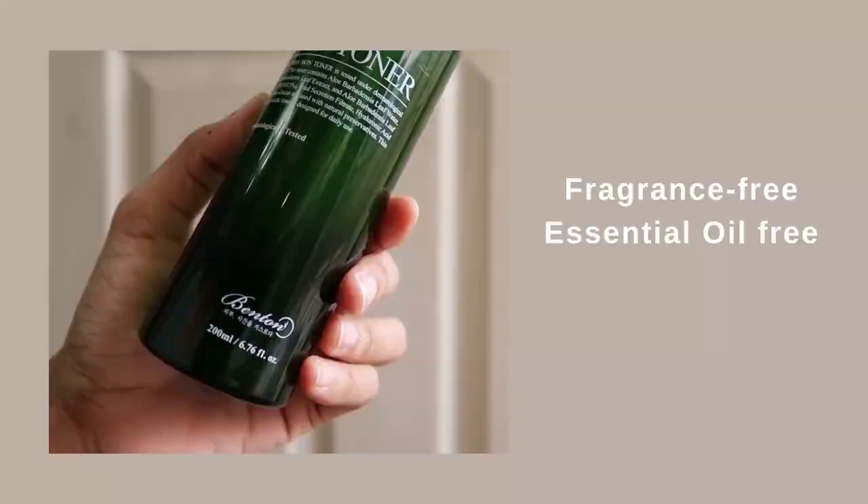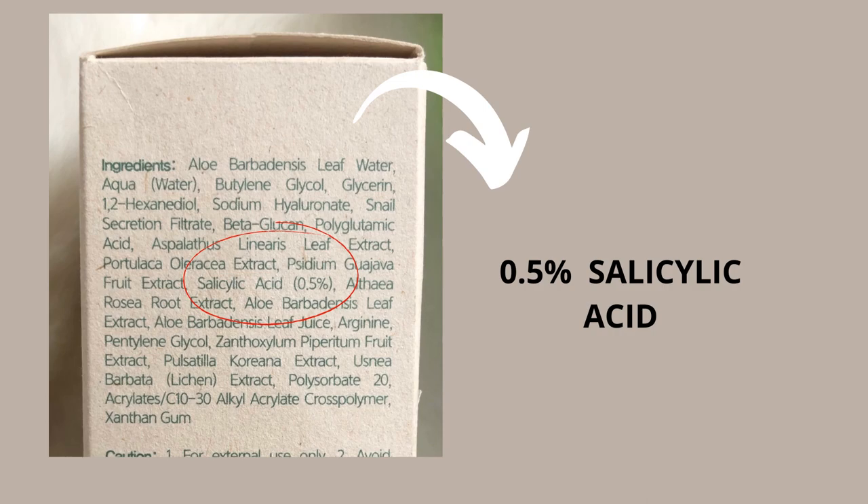BHA-based products are mainly helpful for combination and oily skin because BHA reduces excessive oil. But people with sensitive or dry skin using a very potent BHA can end up with dehydrated or dried-out skin. You don't have to damage your skin to get good results — opt for gentler, lower-strength BHA products. The three products I'll mention are very gentle forms of BHA. The first is the Benton Aloe BHA Skin Toner, which contains 0.5% salicylic acid.